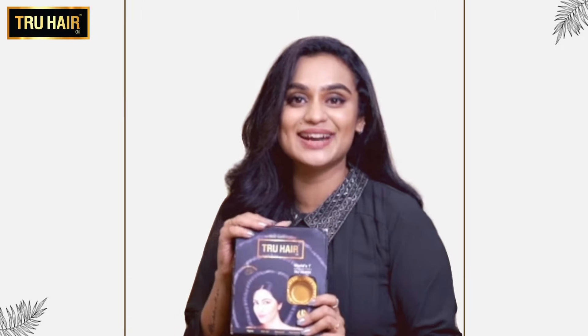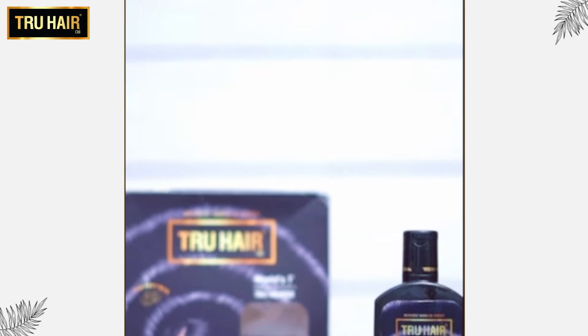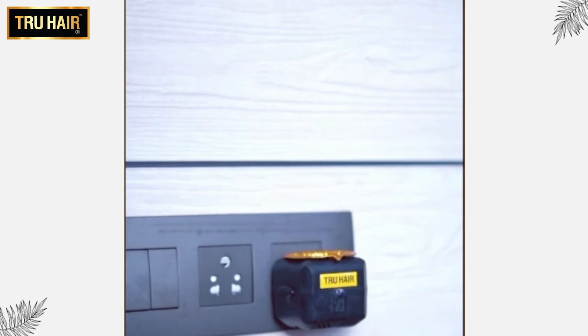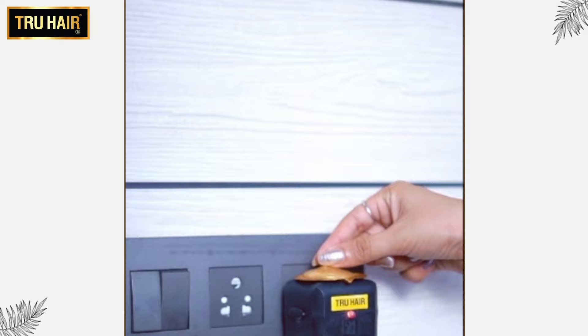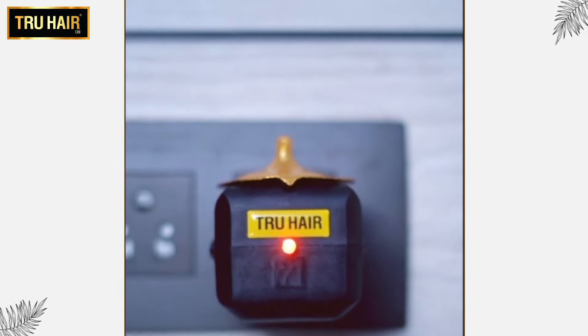The first one is oil, with the world's first oil heater. We have a plug-in for this oil heater. This oil can be applied up to 65 degrees Celsius. This oil heater can be used for 4 minutes and will automatically heat and shut off.